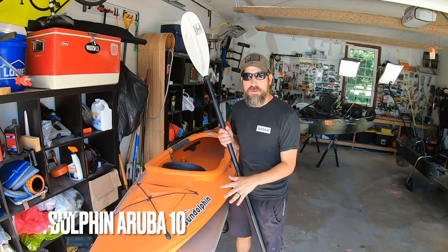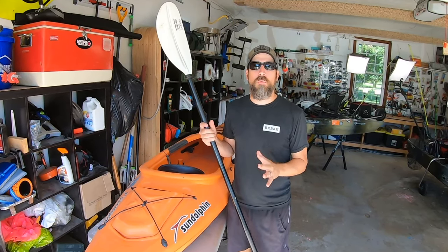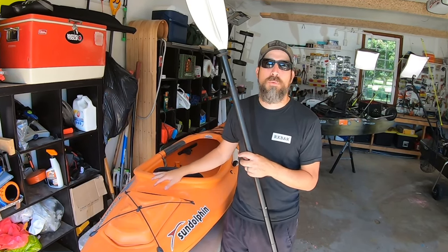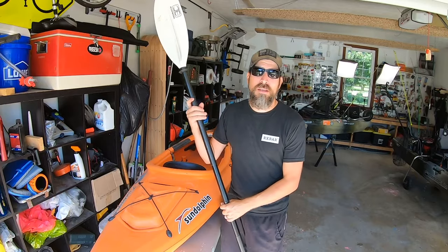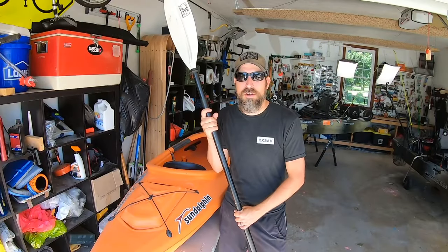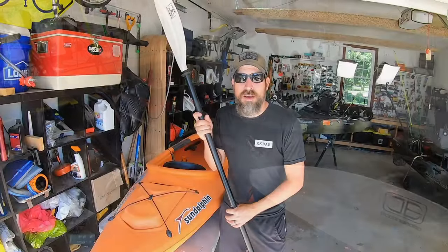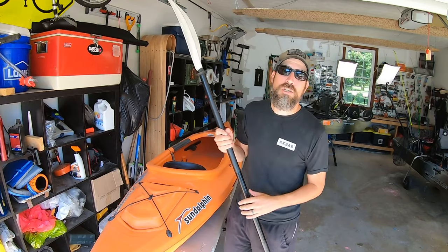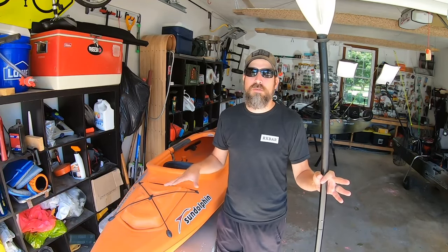First, let's start with the Sun Dolphin Aruba 10. This is the only paddle kayak I own and it's pretty minimalist for a reason. I pull this out whenever I want to go adventure fishing — I've got to pull it through the woods for a couple hundred yards, drag it through grass. My other kayaks are heavier: the Native Slayer Propel 10 is around 65 pounds, geared down it's 90 to 100. The Bonafide P127 with the motor is 130 pounds, fully loaded 175. This thing I could pick up, throw over my shoulder, and take just about anywhere.